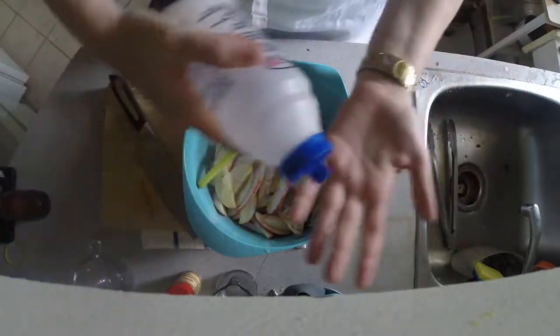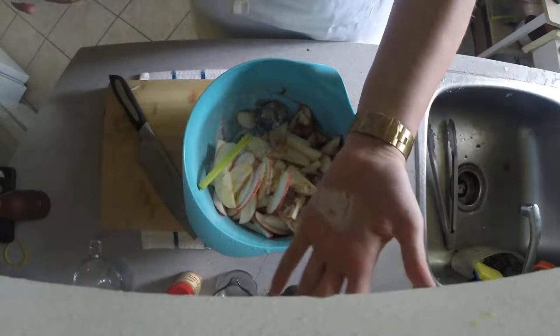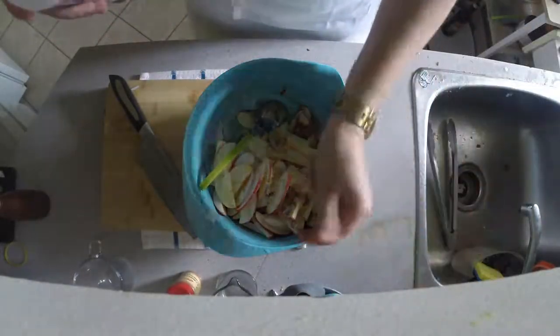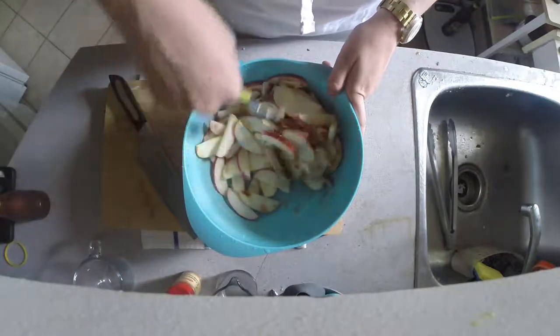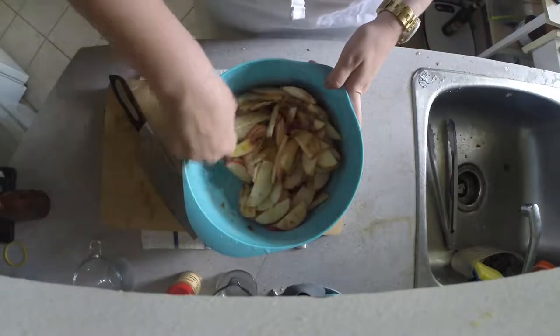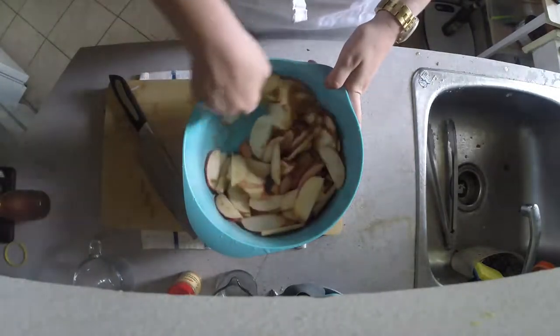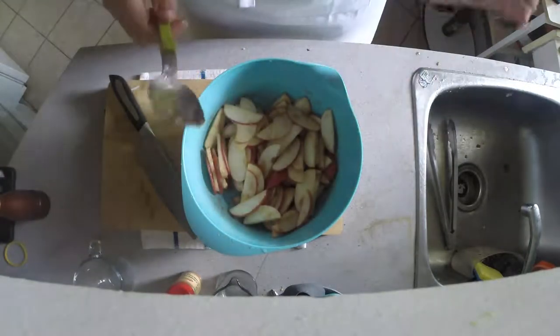Then you're going to want to stir it up, add a little bit of salt — I almost forgot. Give it a good stir. Get that all nice and incorporated. Wonderful. We're going to let that macerate for a little bit.